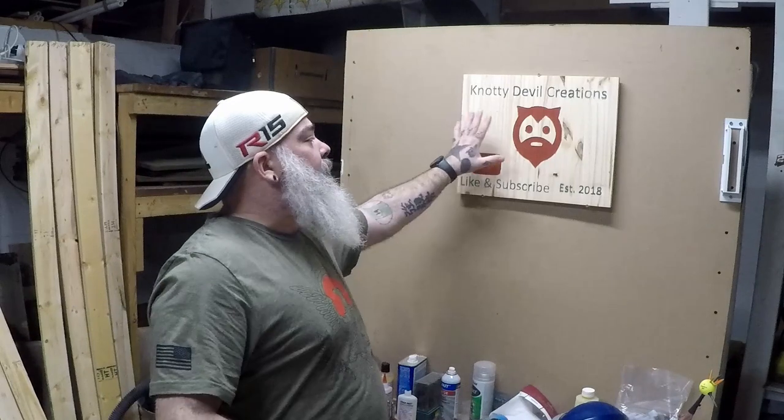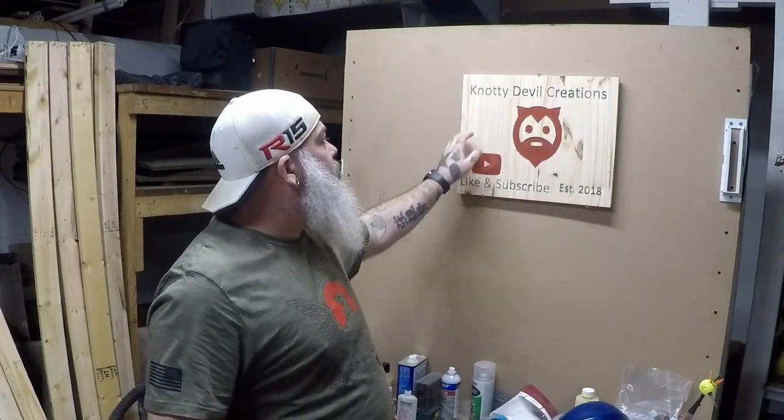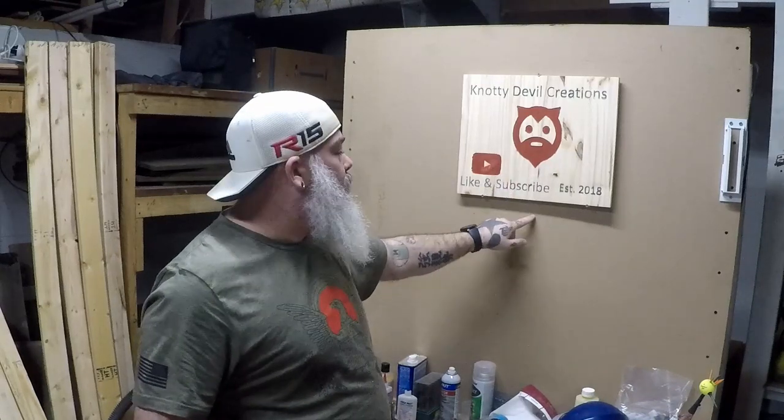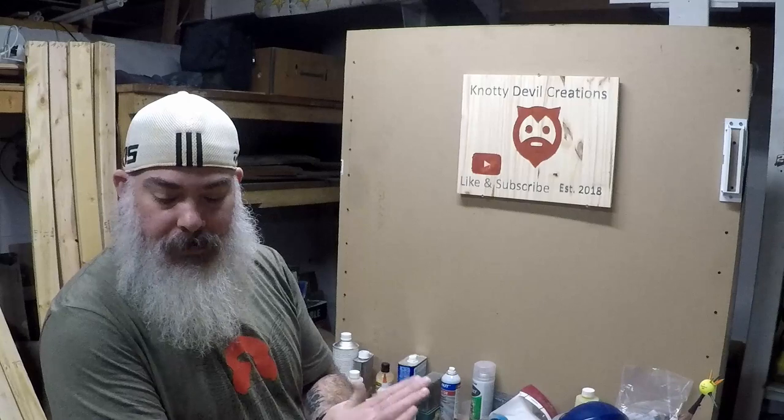First and foremost, look at this — one of my fans made me this. Really cool. I'm going to hang it here on my workbench. I'll probably start slapping stickers up around that. I thought that was really cool. Thank you very much, Jason. I do appreciate it.